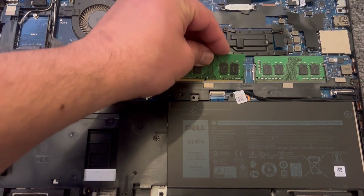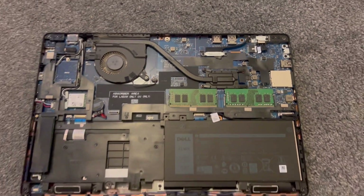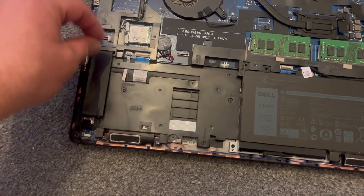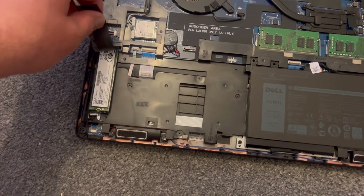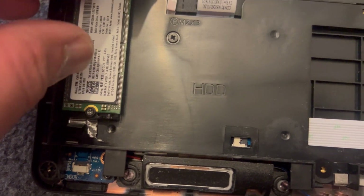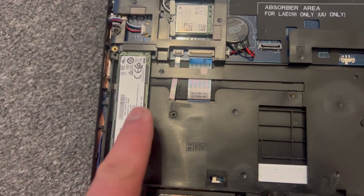Just align it, push it down, and then push it in — it will click into place. That's the M.2 module. The SSD has one screw here and it just pulls out very easily.